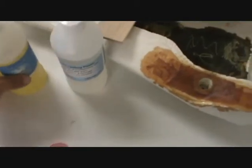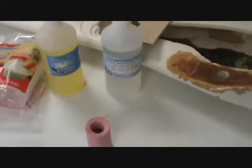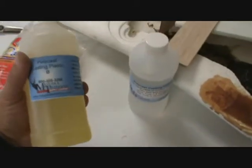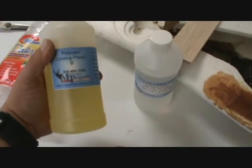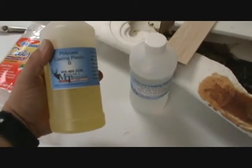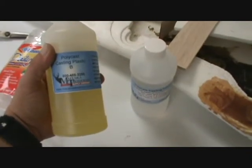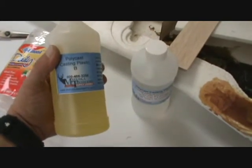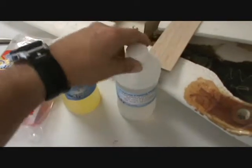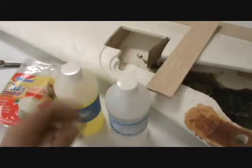What I'm going to use is this stuff here — Part A and Part B. It's called Polycast, and you can get Part A and Part B plastics. This one turns pure beautiful white and it's really tough — semi-flexible, rigid, not brittle when it's done. I use this all the time in what I do for a living, which is molding and casting.